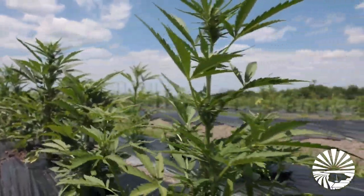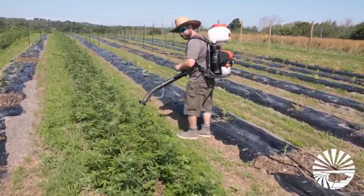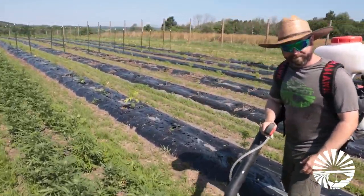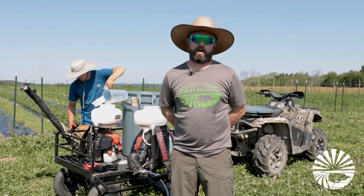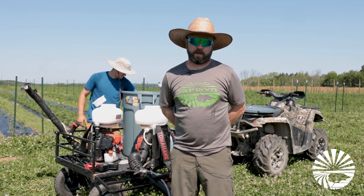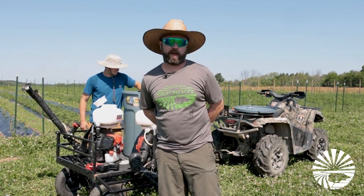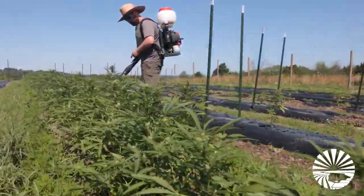So we're basically spraying Pure Crop One — it's an organic fungicide, insecticide, and miticide. It basically takes care of aphids and all soft-bodied insects, and you can spray it all the way up to basically end of harvest. It's super organic, comes from plants. Just trying to do some plant maintenance out here today.